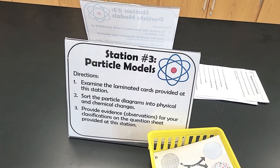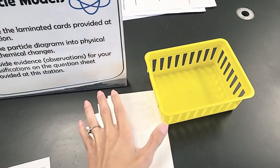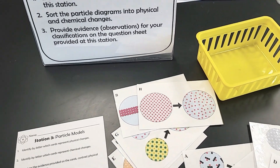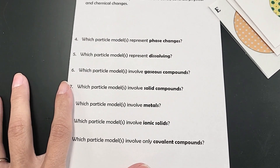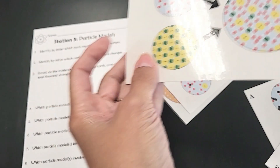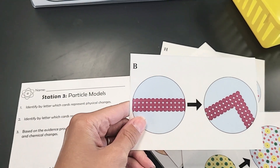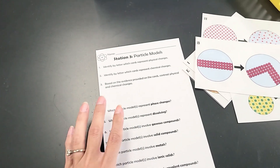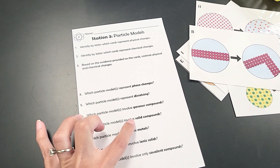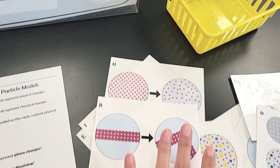The first content station is particle models. I had students use a sheet to analyze some particle models — I did laminate them. I really like this because it forces students to look at different terminology. For example, one question asks which model involves ionic solids — not just solids, but ionic solids. So we want students to pick up the card that represents an ionic solid, and even if another card shows a solid, it's not an ionic solid because there are no charges. The question set covers metals, ionic solids, and covalent compounds, and it really helped students internalize what each of these model cards mean.